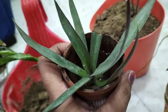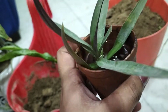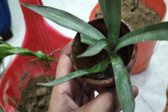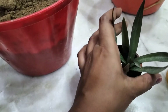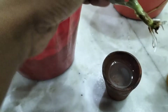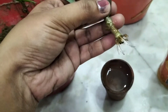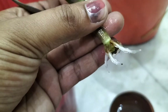I already have this plant. Some pigeons came - some kabooter came - and they took a little bite, and in which I had broken this plant. So I had cut it and put it in water. And look at this - this is a cutting with roots. You can see.